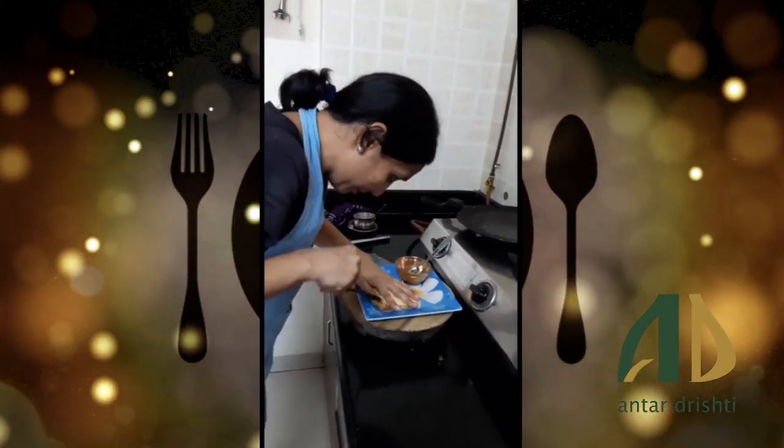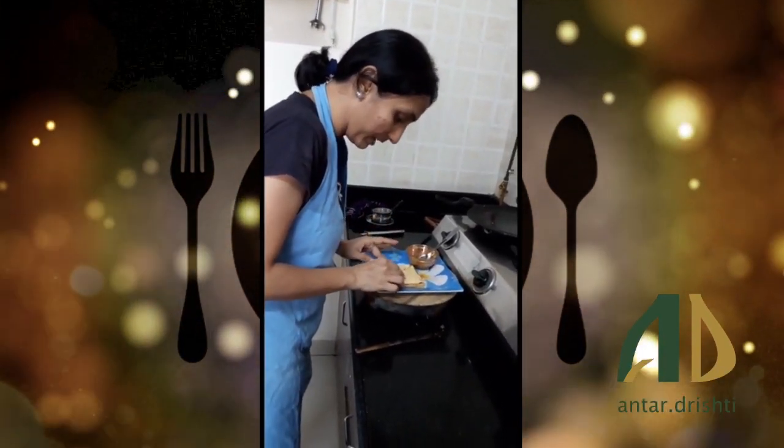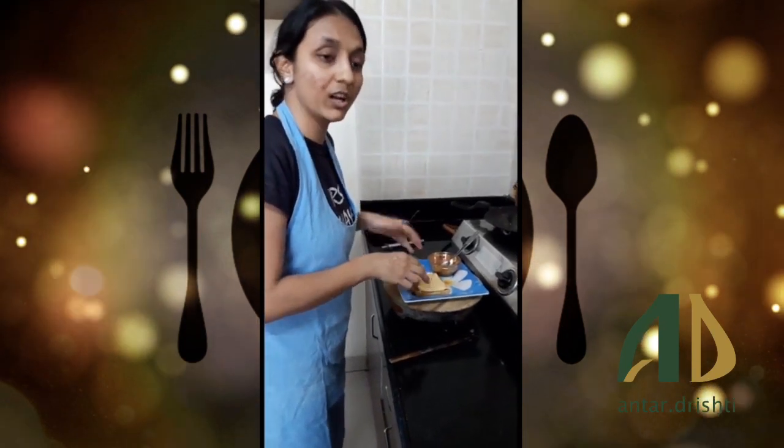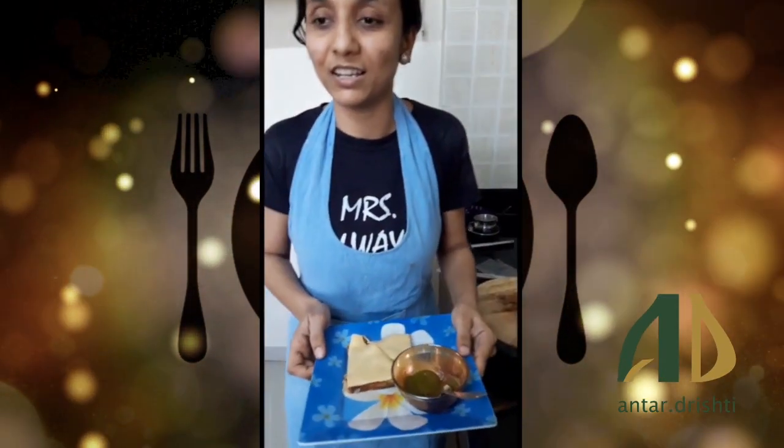You can garnish it as you like. It looks good for kids. So our bread pizza with the dip is ready to serve. Thank you.